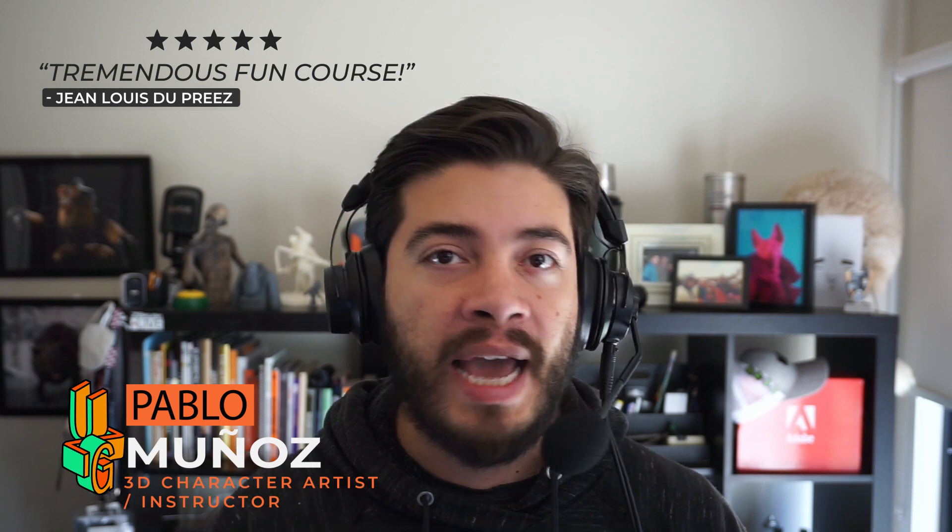Hey, what's up guys, Pablo Muñoz here. I'm your instructor at the Ultimate ZBrush Guide, a self-paced course for absolute beginners. I went ahead and designed the entire set of modules to help you understand and master ZBrush so that you can basically do whatever you want with it.